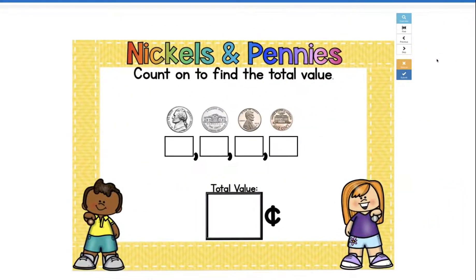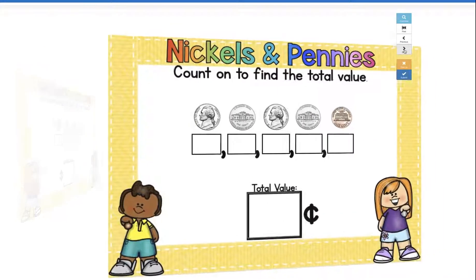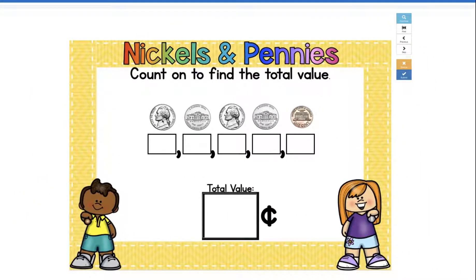Okay, let's do a harder one together. Here's a nickel — it's worth five cents, so we know we can count by five. Five — what's this going to be? Plus five more is 10, 15, 20, and 20 plus one more is how much? 21. So our total value of these coins is 21 cents.